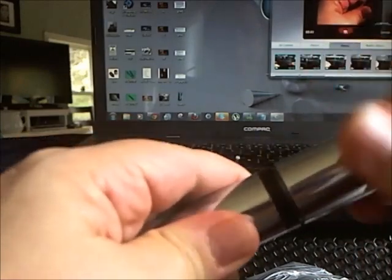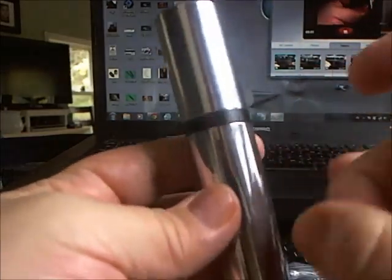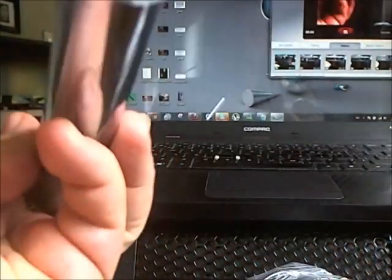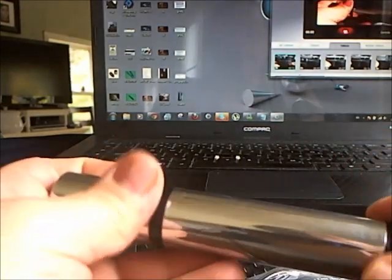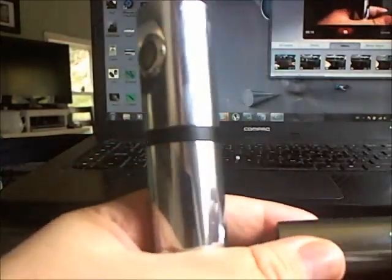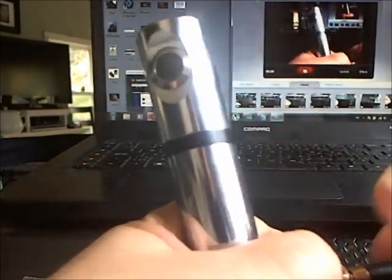I don't even know what kind of material this is, but it feels plastic — whether it is or not. The telescopic feature is kind of cool; they are all numbered, which is kind of cool. Here's the thing I don't like about it: it's a 601 connector, so if I want to put any of my things on here...